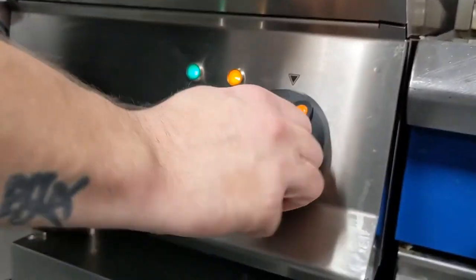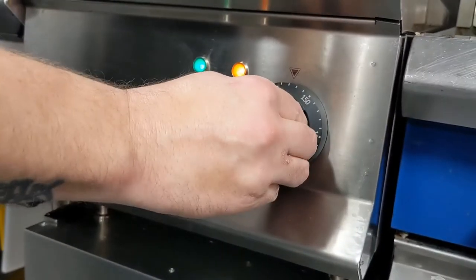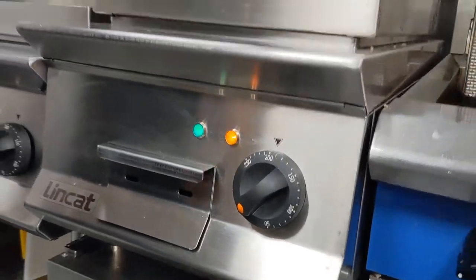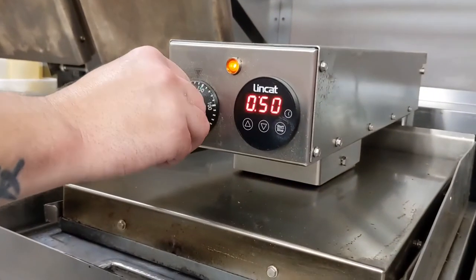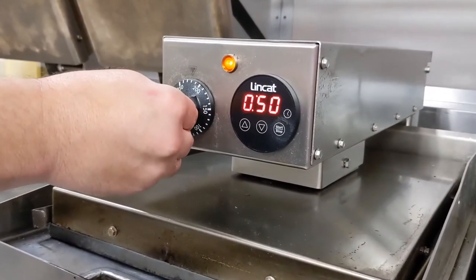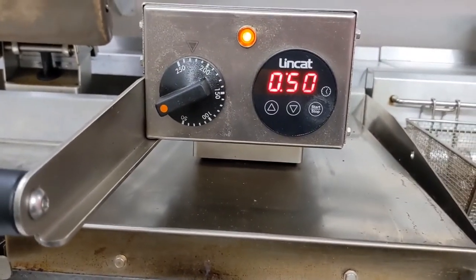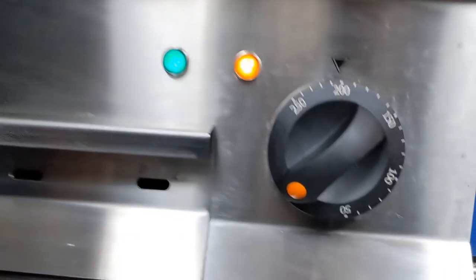As we come over to the grill — a clamshell in this case — turn the thermostat dial to 200 on the bottom, and 230 for the top. You'll see the orange light come on; this means we've switched on and it's coming up to temperature.